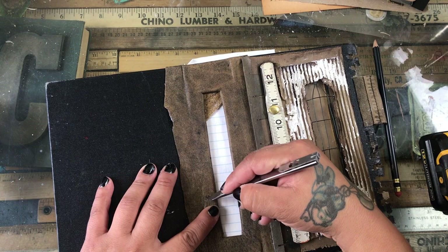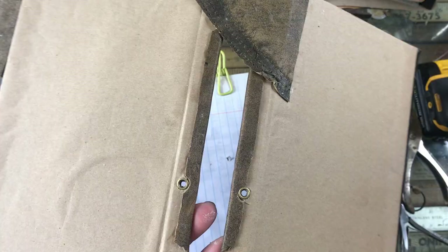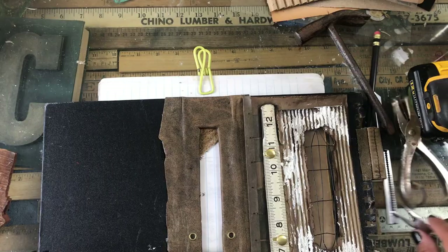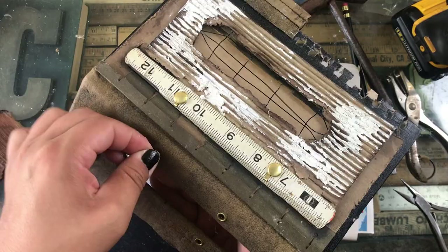If you've ever tried to drill leather you'll know it's not really possible. So after I mark my holes, I cut with my exacto knife a little place where I can put the drill bit and make the hole without pulling or tugging on the leather.